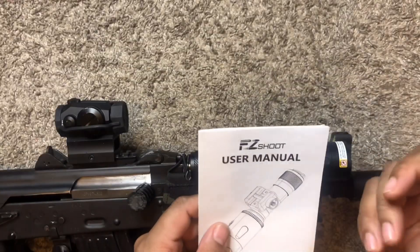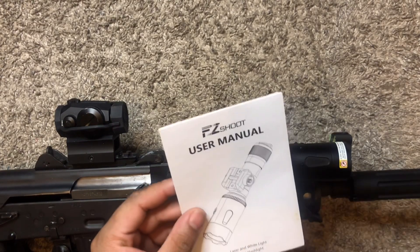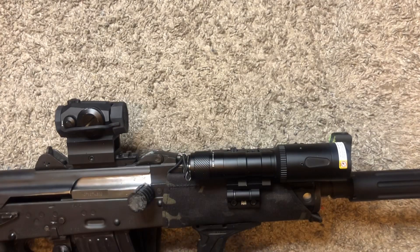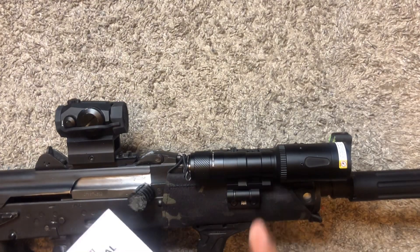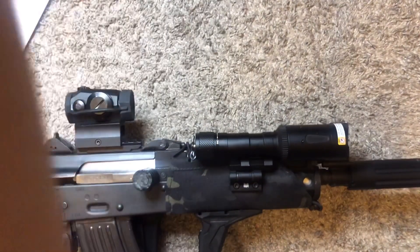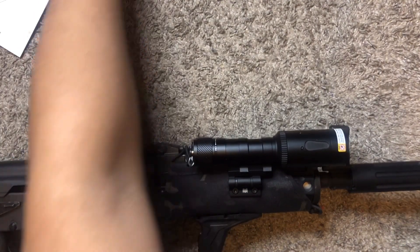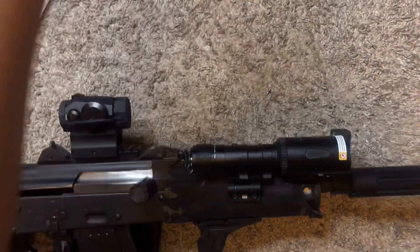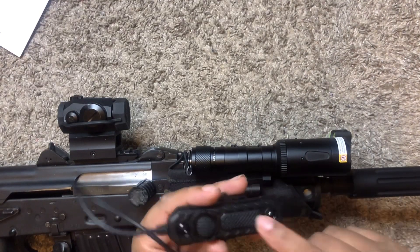This is the FZ Shoot laser and white light tactical flashlight. There are a lot of benefits to this. I really don't see any cons other than it's way bigger than I thought it would be — I thought it would be about the size of a normal scout light, but it's a little bit bigger. Let me just show you guys real quick — it does come with a tape switch.